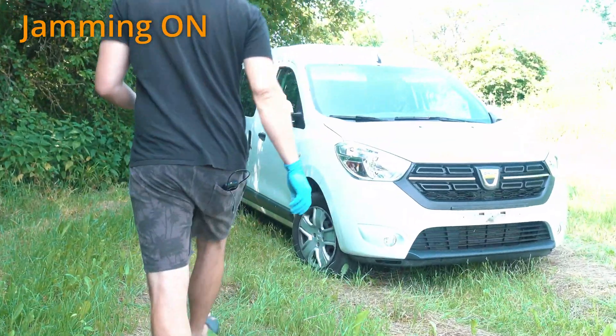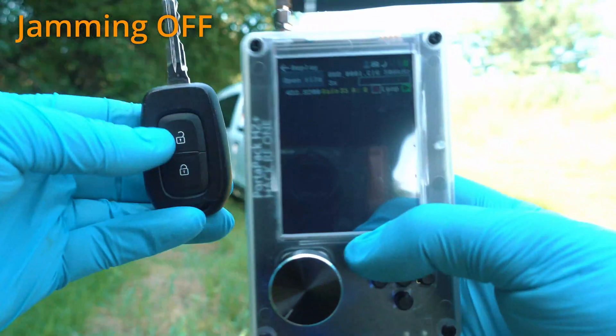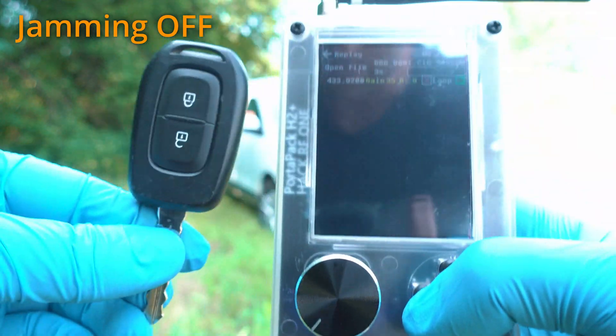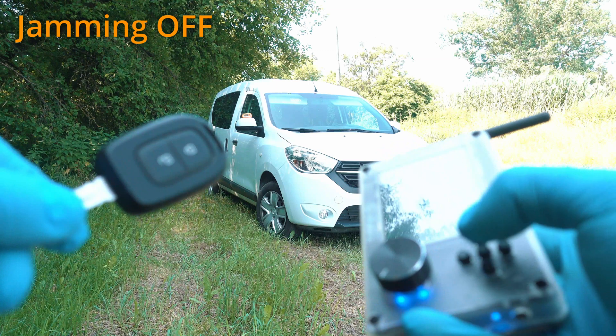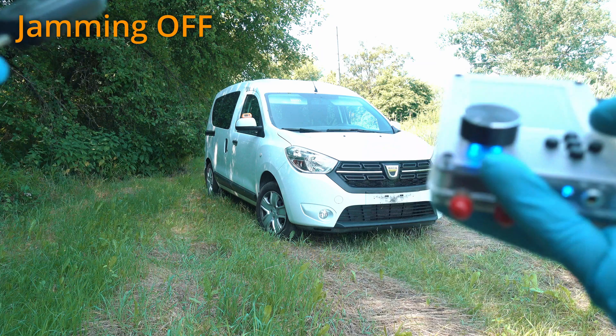Before sending the signal we have to stop jamming, so let me turn it off. I have a bunch of videos with Flipper Zero and HackRF, so make sure to check them out. And here we go.